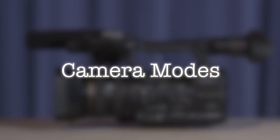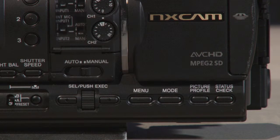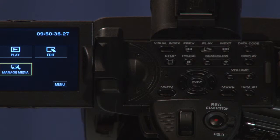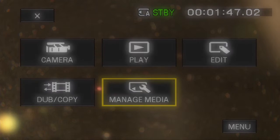Camera modes. There are two mode buttons located on the camera — on the bottom left and on the top. When the mode button is selected, you should see five mode menus: Camera, for smooth slow motion recordings; Play, to view media; Edit, to cut your footage in camera; Dub Copy, to copy files to another source; and Manage Media, to handle storage.